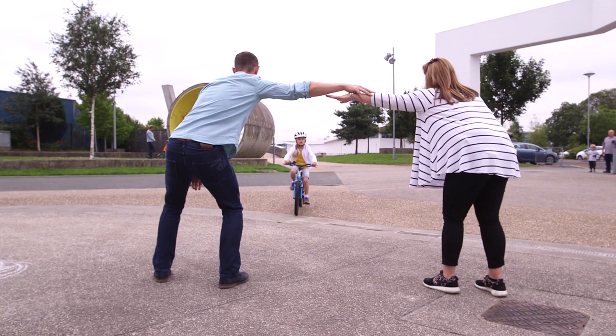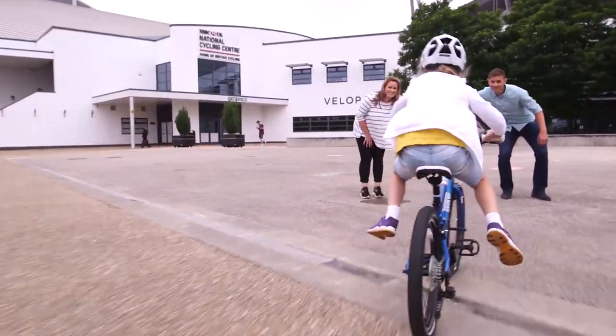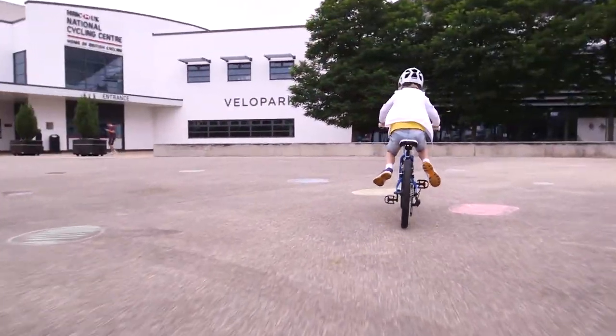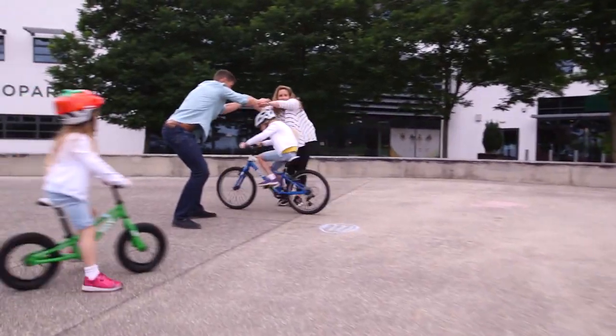Scoot and Limbo. This game will help you move your body when you are on your bike. It can help you to duck under low-hanging branches in the park or on woodland trails. You can play this on balance bikes and on pedal bikes.